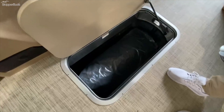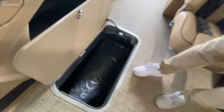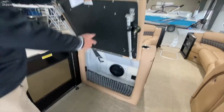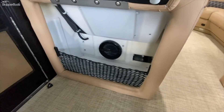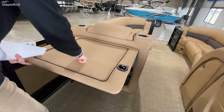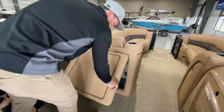You can fit skis, tubes, anything you're going to bring out on the water to have some fun with the family. There's also more storage where you'll find the sub that comes with the sound system on the Lussos. This also acts as a table — deploy these legs and you have a nice hard surface for drinks, chips, or whatever you want out on the water.